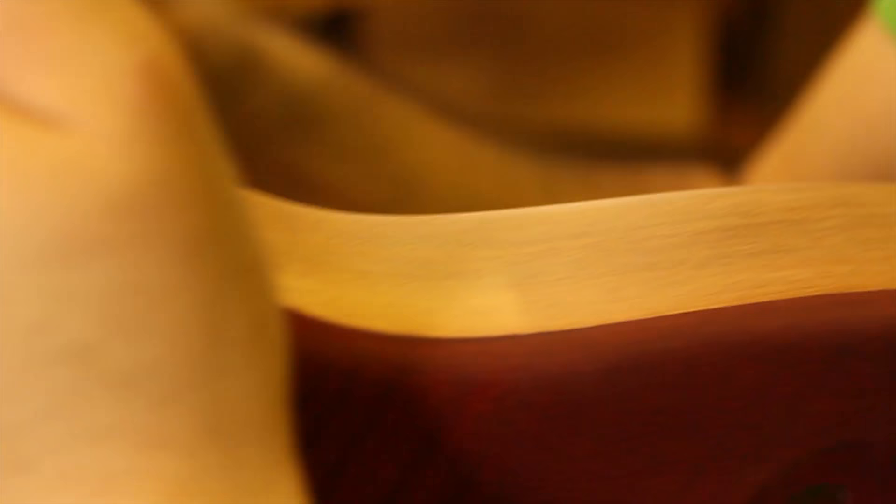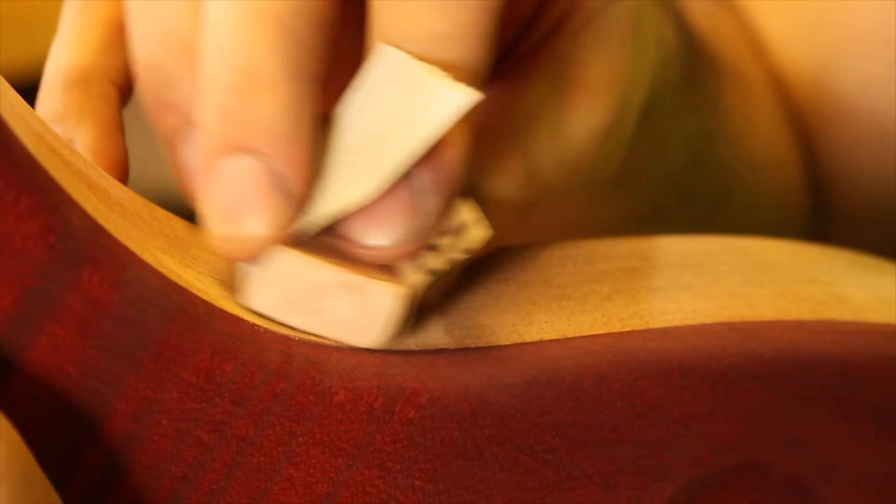Now that the stain is dry, I can clean up the line where the maple cap joins the mahogany body. To do this, I just wrapped some 320 grit sandpaper around a rubber block and worked my way around.